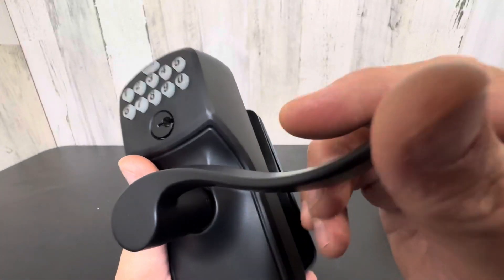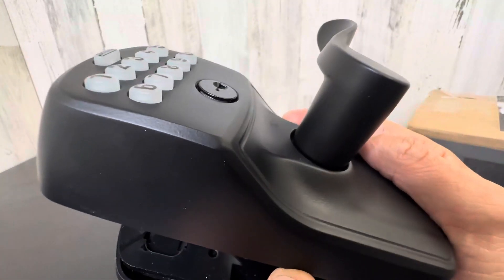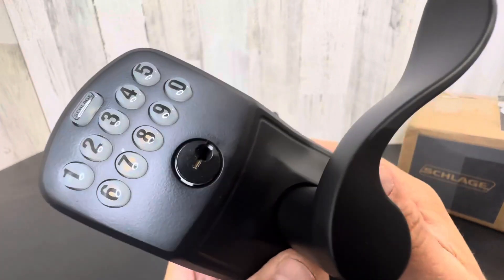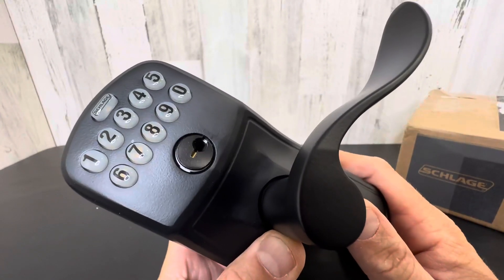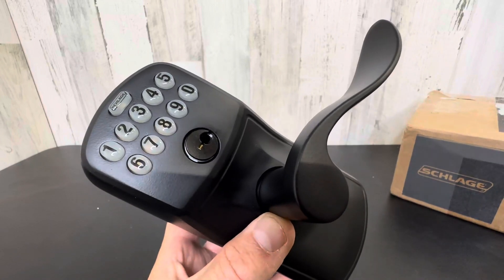Always keep that key around. Just look at the quality of this finish — very nice, solid, industrial style exterior door lock for your home, rental, Airbnb, or lake house.